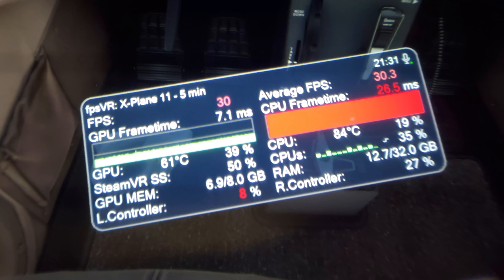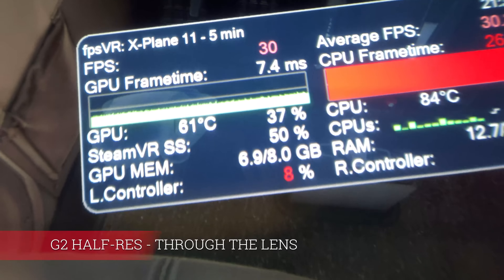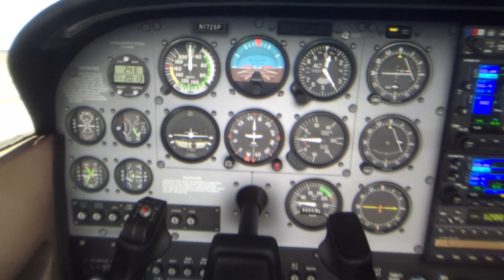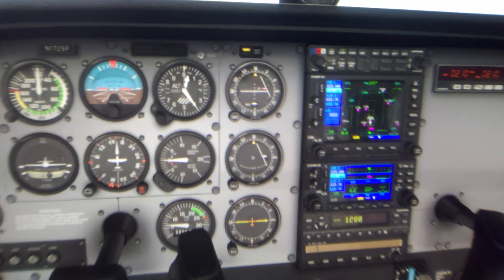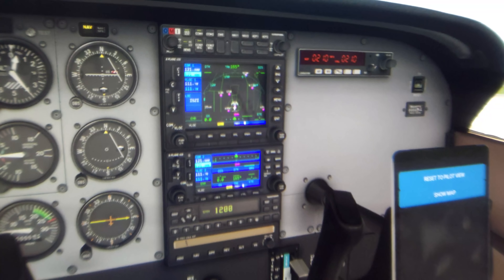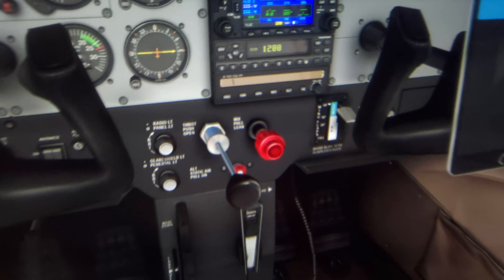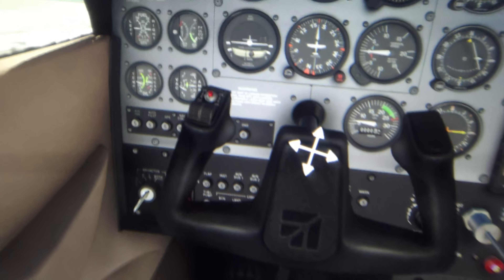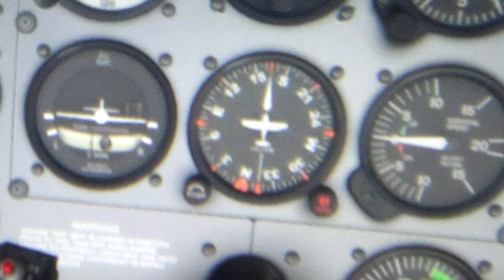Now let's check X-Plane 11. Steam VR super sampling is at 50%, so only half the resolution. And it still looks pretty good — you can still read the gauges, though not as good as full resolution mode. I believe that for many coming from the Rift S, this will still be better. And of course, if you get a faster GPU — probably waiting for the 3000 series coming later this year — everything will look better. We're going to look at the full resolution mode in X-Plane in a moment, but first let's zoom in here and remember this part so we can compare it.